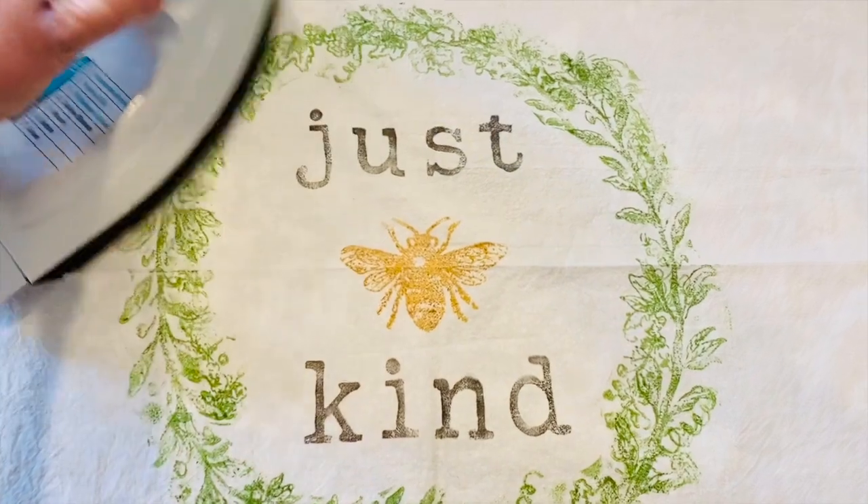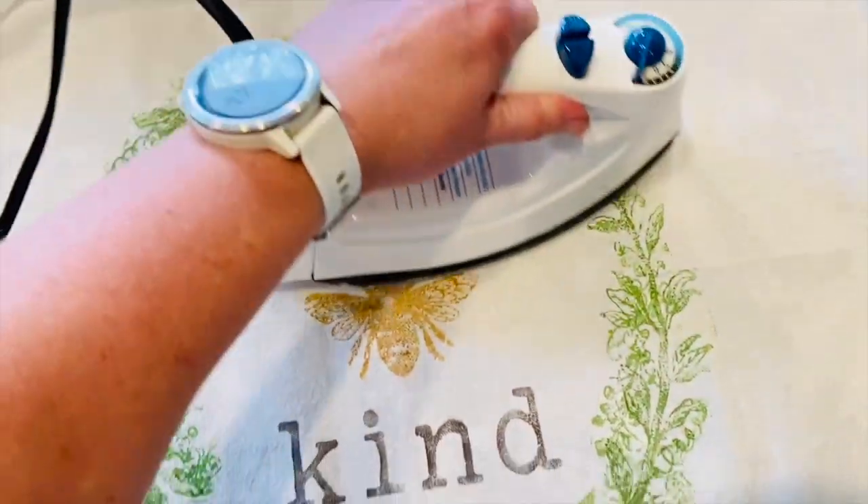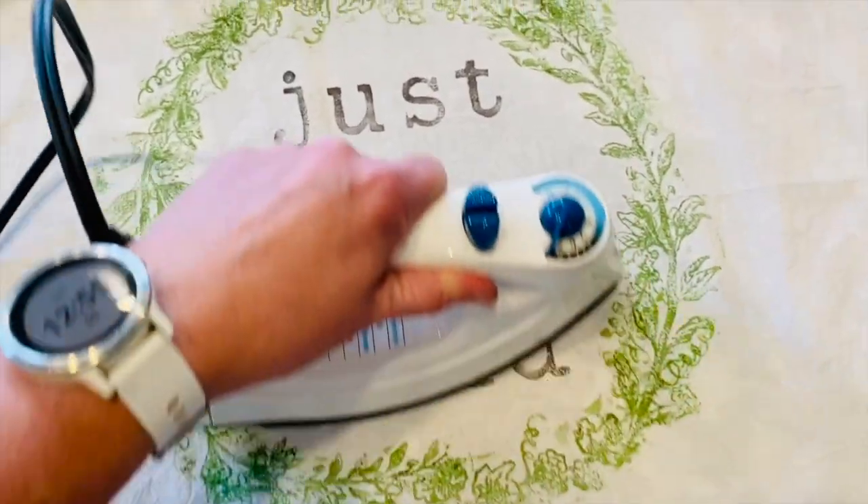Just as before, wait 24 hours and then heat set with the dry iron. After a few more days, you can wash it on gentle in the washer.